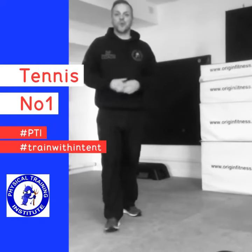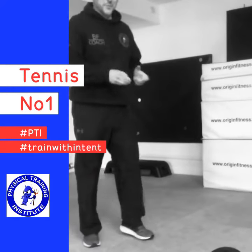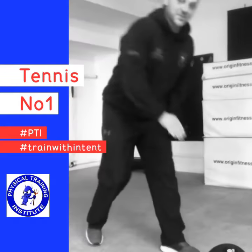Hi guys, Coach B here today. We're going to cover slam ball in a split stance for tennis. This is to simulate the smash.